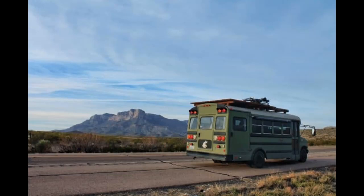10 Most Common Skoolie Conversion Mistakes. Converting a skoolie can be a daunting process, but after building a bus of my own and talking to hundreds of other bus and van dwellers on the road, I've compiled a list of the most common mistakes that people make and why and how to avoid them.